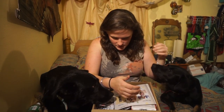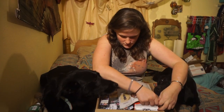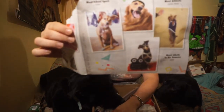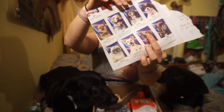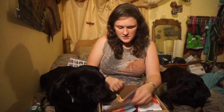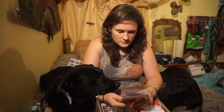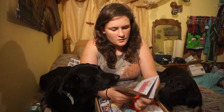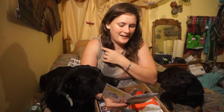Most school spirit, class clown, most athletic. It's got cute little pictures of doggos doing yearbook stuff. And it's got them in the back and them on the front. So I think this is yearbook themed. It says 'Bark to School' — ha, that's cute.